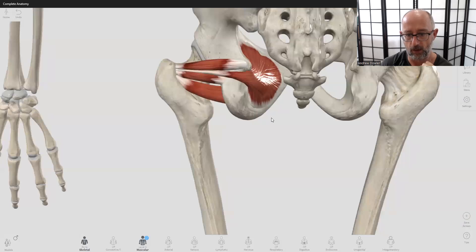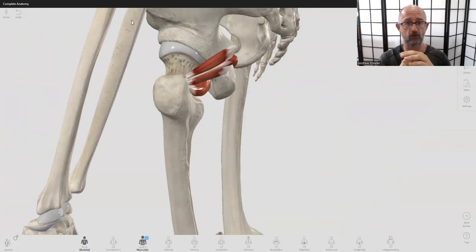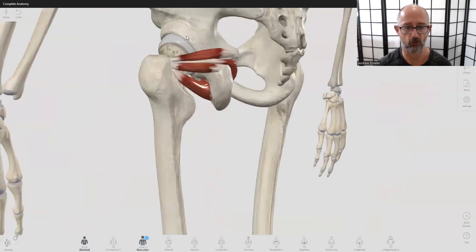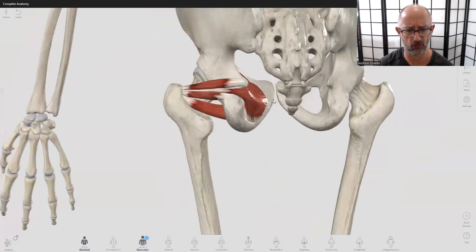The external rotators are countered by the large adductor group on the inner thigh, which are internal rotators. You want to maintain good balance between the external and internal rotators so the joint maintains good position. When one muscle group is dominant, it creates rotation — internally or externally — which orients the joint unevenly. One theory is that uneven loading over time can compromise the joint articulation and contribute to things like osteoarthritis, wearing down the joint because it's not being loaded evenly.